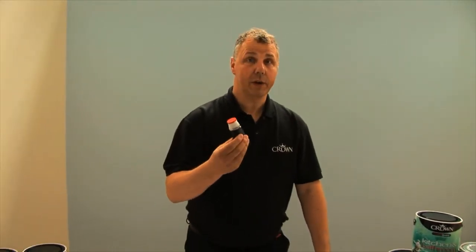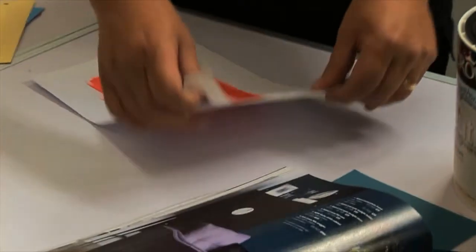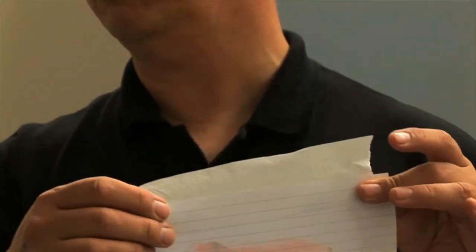The Match Pots are absolutely brilliant for choosing colour. They're the real paint, so when you see it on the wall you'll see what colour you're going to select. One top tip: rather than putting it directly onto the wall, use a piece of card or paper and some masking tape. It'll enable you to put it in any position in the room so you can see what the colour's going to look like.